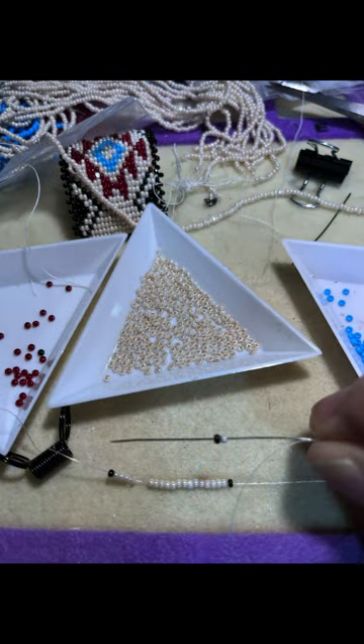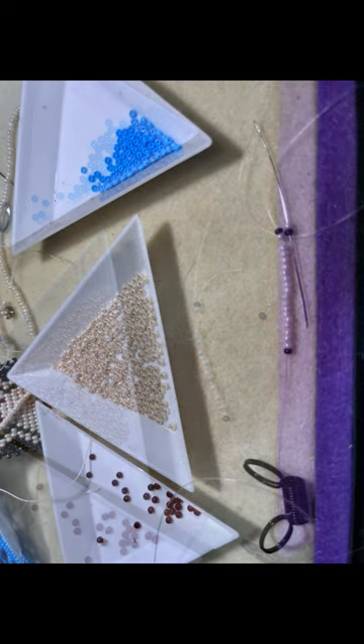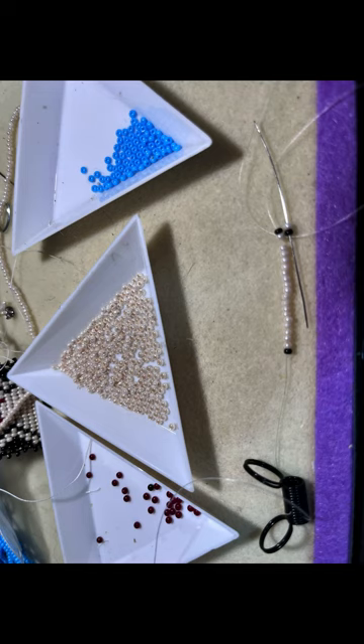To start the square stitch, we're going to put on two beads that will set in the direction of the tail end. Then I'm going to go through to the needle end through two beads so that the two beads I just put on will sit right next to it, and go back through the two beads I just put on — and that creates the square stitch.